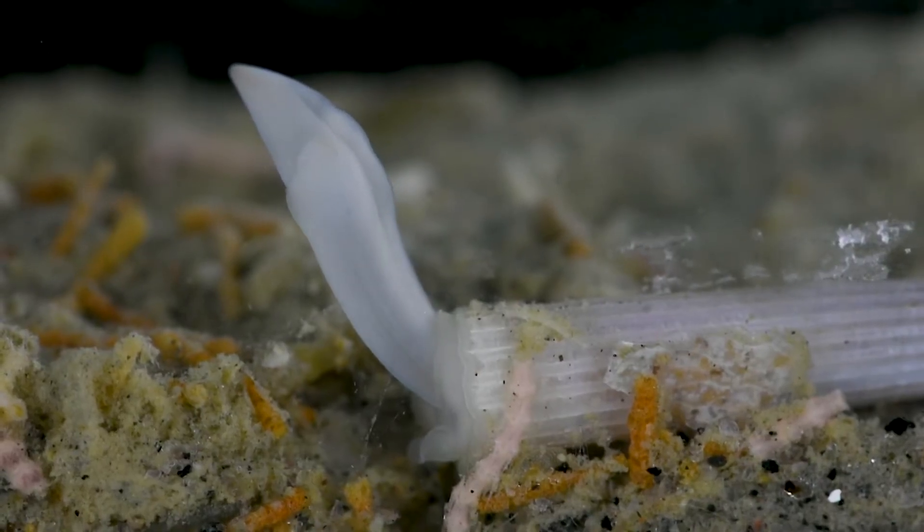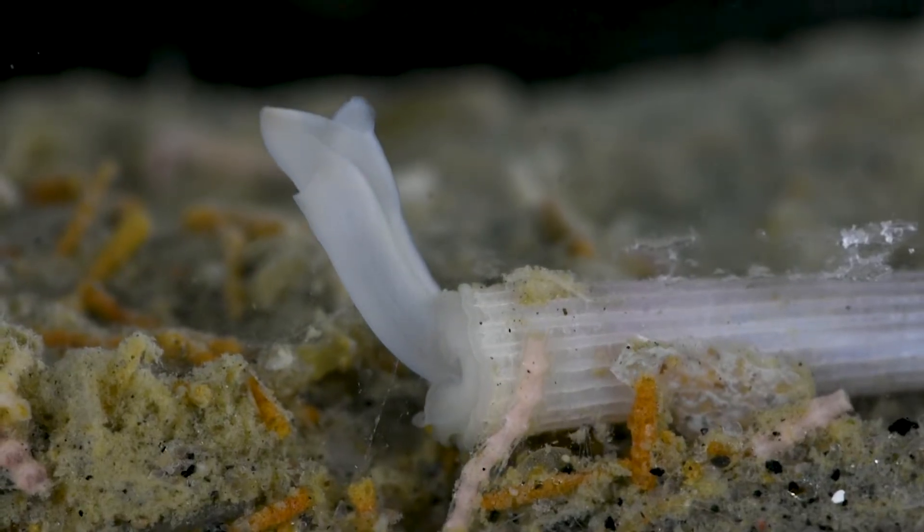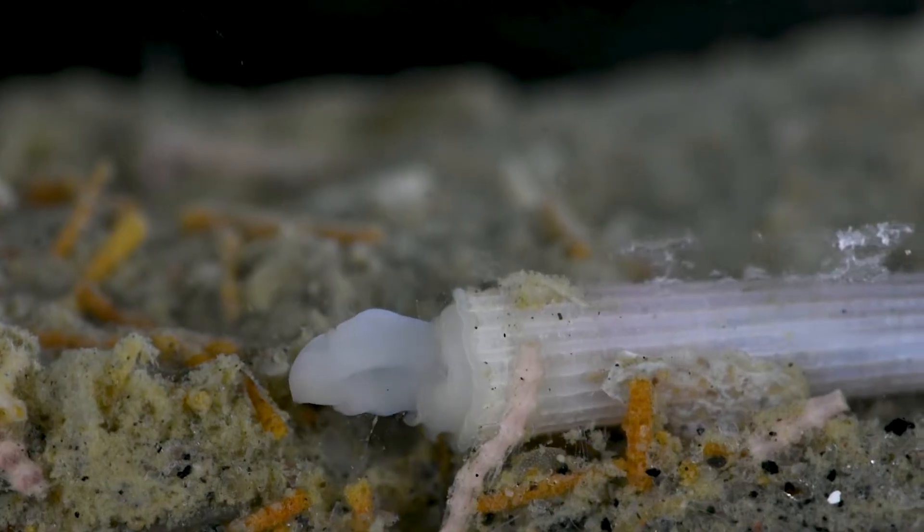It rests on the surface of the sand, an unusual predicament for these animals who spend most of their lives buried in the sediment. It must have been swept above ground, possibly by passing fish.